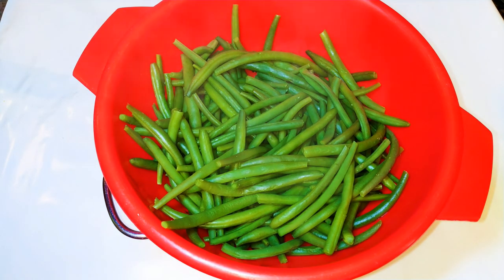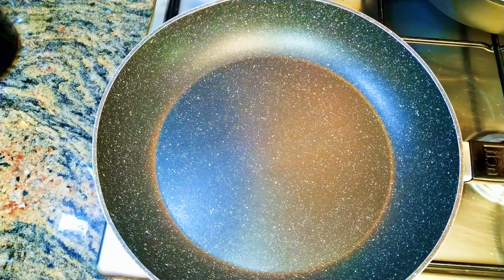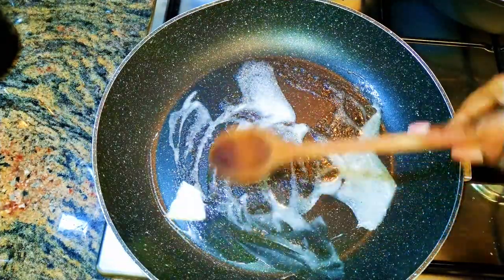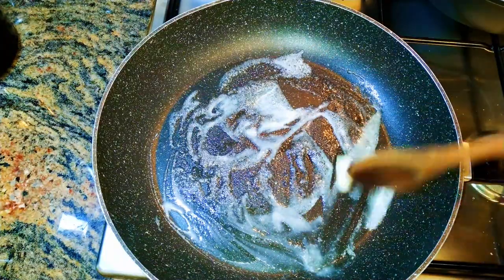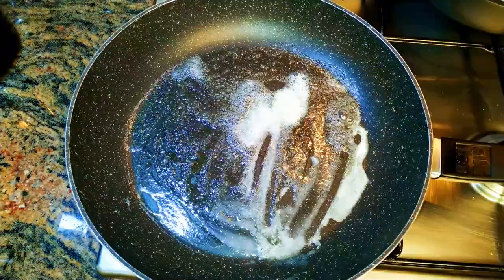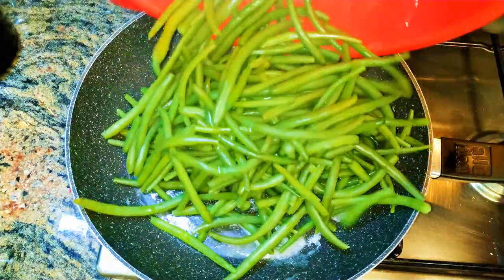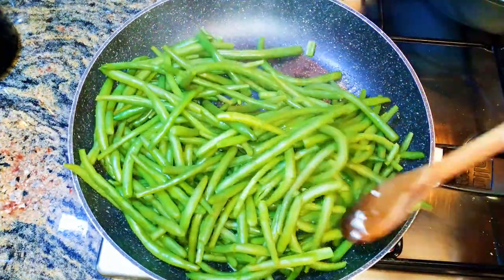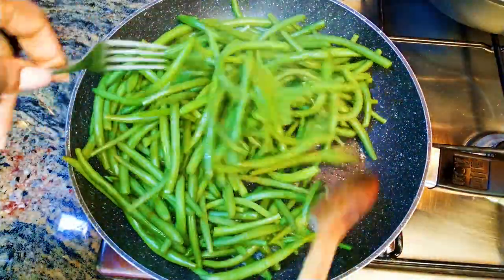I'll allow it to cool down. While it's cooling, I'll get my frying pan and come in with some butter, doing this on medium fire. When the butter has melted, I'll add in my beans and with the help of a fork and a ladle, mix it up.